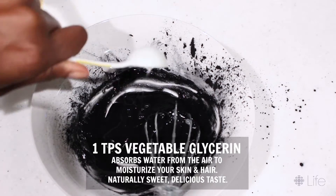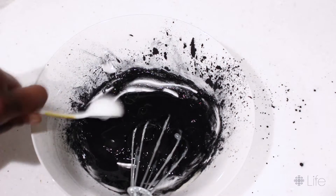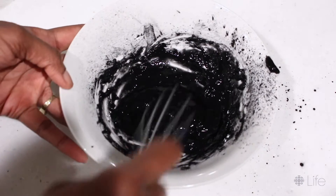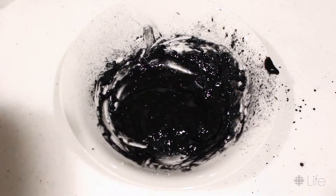Mix it all up nice and smooth, then add your vegetable glycerin. If you like, you can put this right back in the pot and warm it a bit more, just so that it goes on your skin nice and warm. That will help to open up your pores so you can receive all the goodness and extract all the impurities — because that's what charcoal does best.